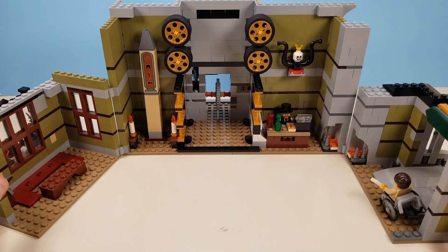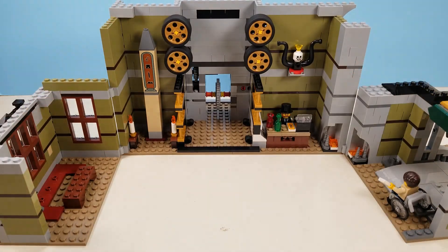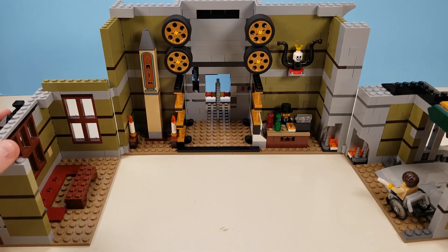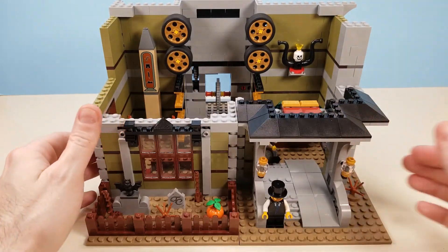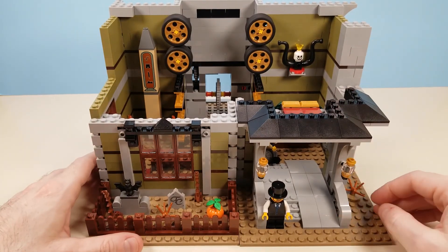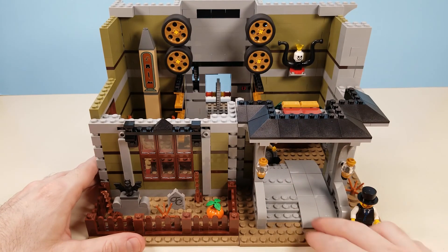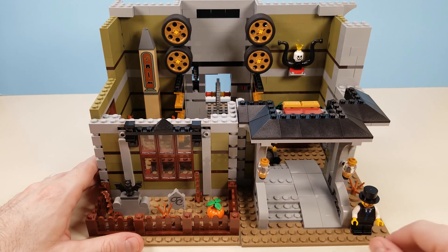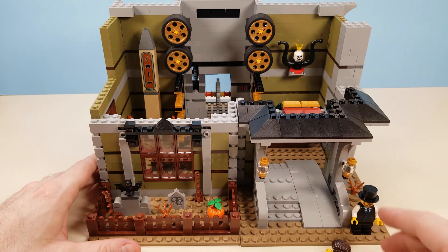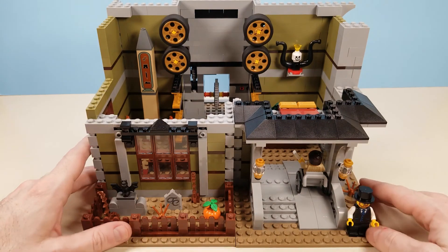That allows you to expand it, open it up, take a peek at the inside, and play more with it. It could have been a modular build where you take the top story off, but with the working inner mechanism that wasn't going to be an option. You'll notice right off the bat that this is an accessible ride — since it's an amusement park ride, there are stairs and a ramp for the included figure that comes with a wheelchair.